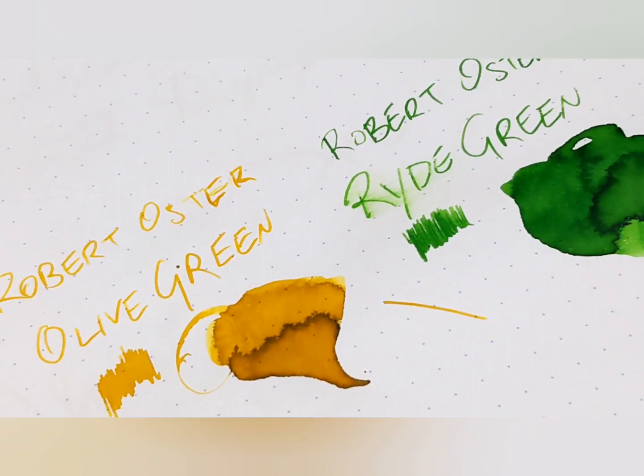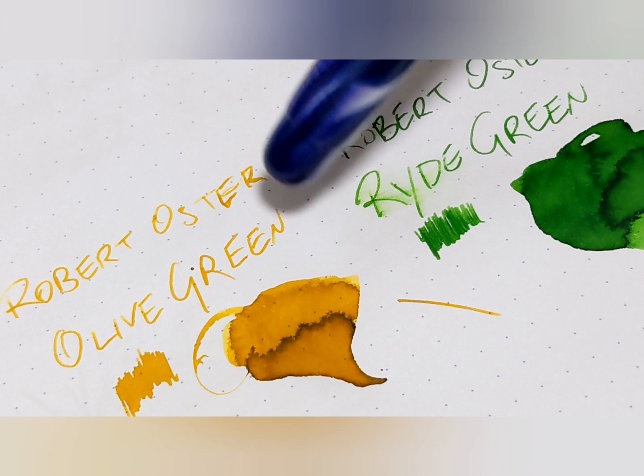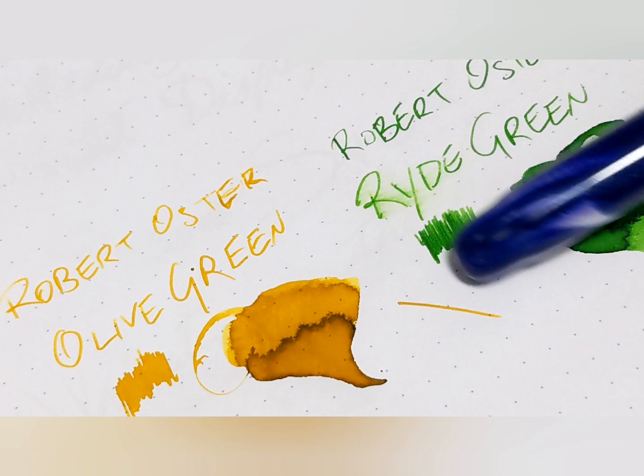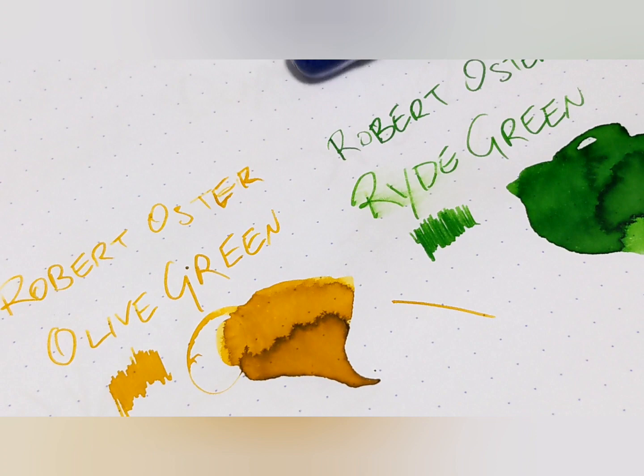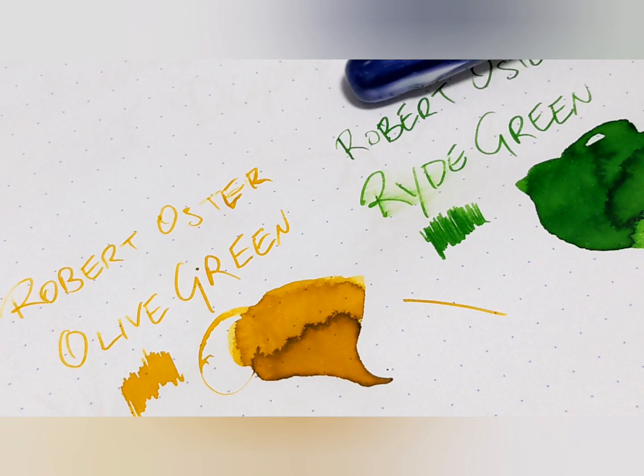I'm not trying to say ink reviews are pointless and people who do them don't know what they're talking about — that is not what I'm saying. Mountain of Ink, whoever you are, your website is awesome. But there's just a lot of problems with trying to show you what color this is. The only thing I would ever consider doing is comparing colors of similar types, similar shades. If I was doing this green today, I need to do like four, five, six greens all around it in all different ways — different directions, darkers, lighters, brighters — for you to get a real read on what this looks like. But just on its own, it is so tough to properly represent to you what color this is.